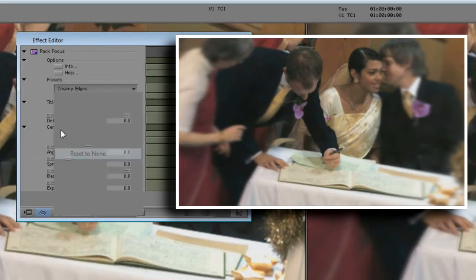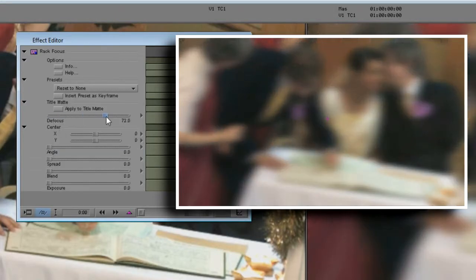In this next shot, the RackFocus effect literally centers the attention on the guestbook, which draws our eyes to the table.